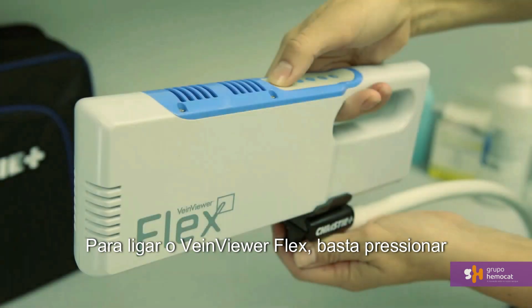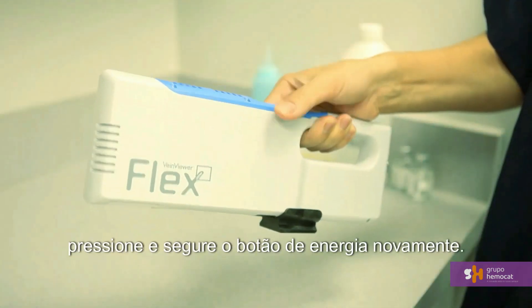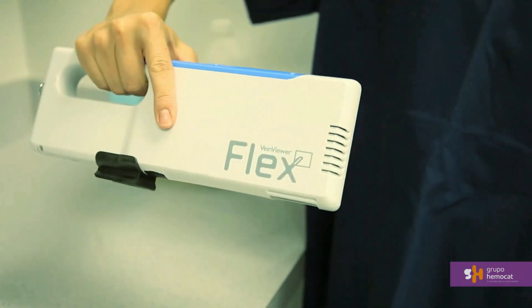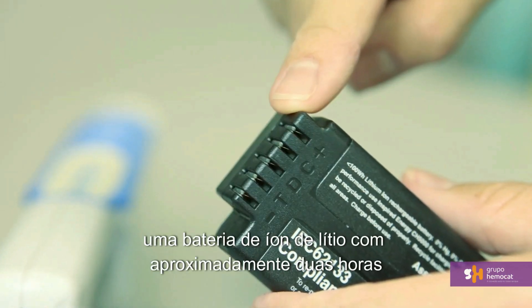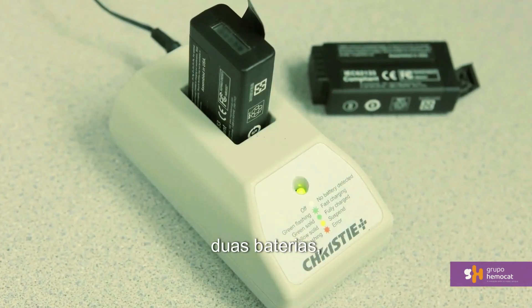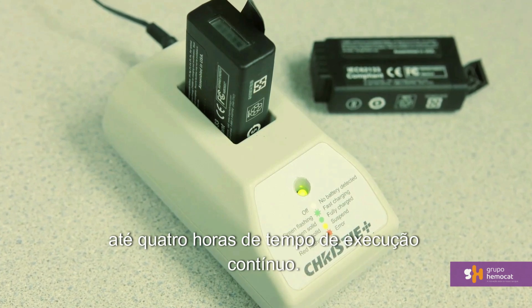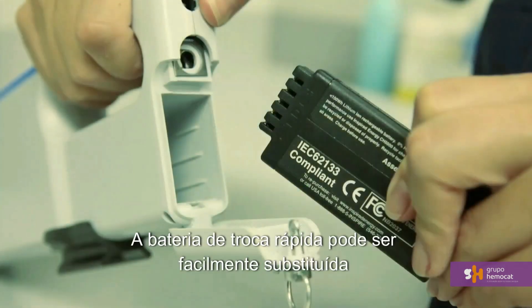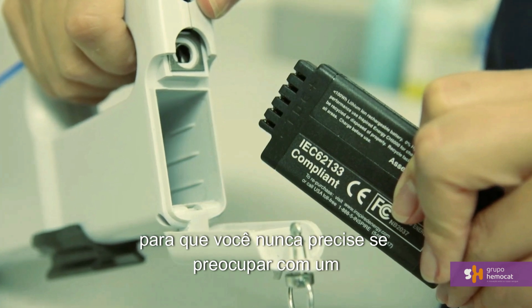To power VeinViewer Flex, simply press and hold the power button for about a second. To power down, press and hold the power button again. Flex operates via a lithium-ion battery with approximately 2 hours of continuous run time. Your base accessory kit includes two batteries, and with both charged, you will have up to 4 hours of continuous run time. The fast swap battery can be quickly switched out so that you never have to worry about a dead device.